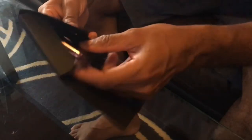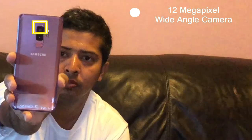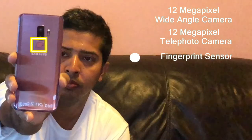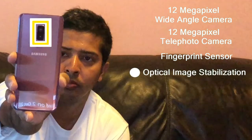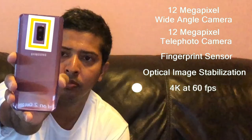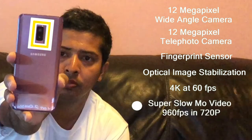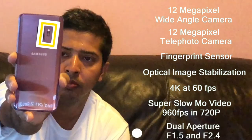Here is the Samsung S9 Plus in Lilac color. This phone has a dual camera. The camera has a 12 Megapixel wide angle camera and a 12 Megapixel telephoto camera. The fingerprint sensor has been moved to a new position below the camera. The camera features optical image stabilization. For video, you can shoot 4K at 60 frames per second, and super slow motion video at 960 frames per second at 720p. It has dual aperture: F1.5 and F2.4.